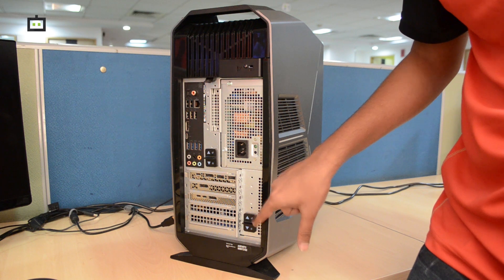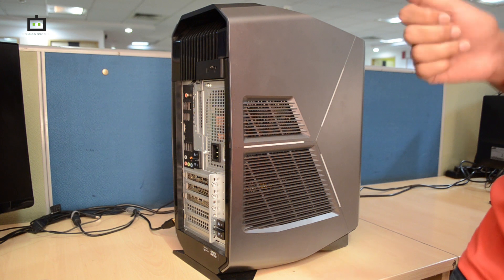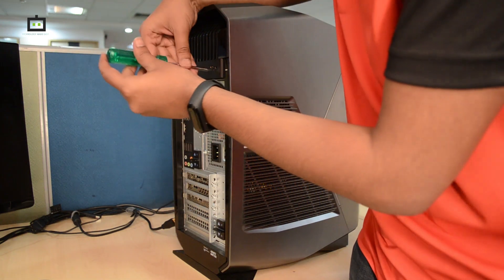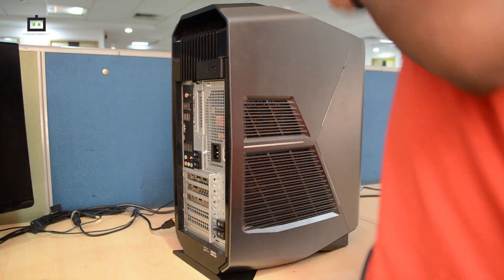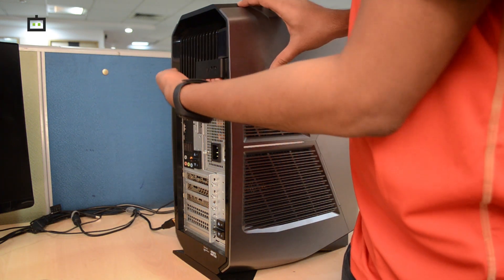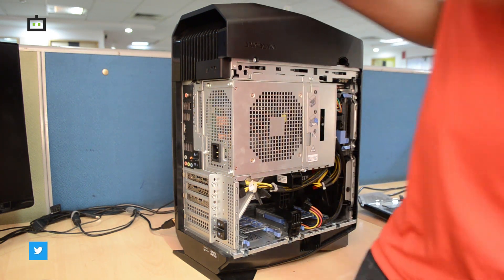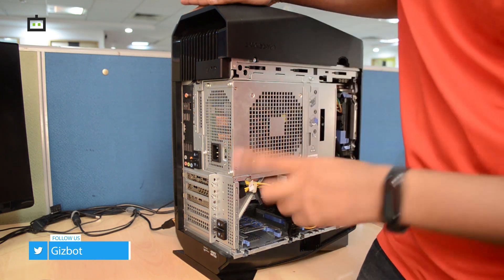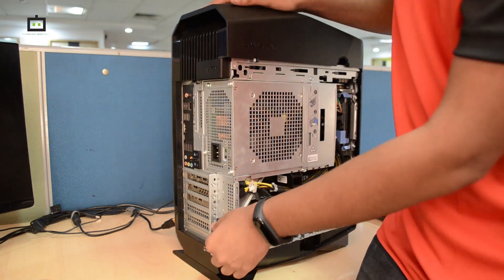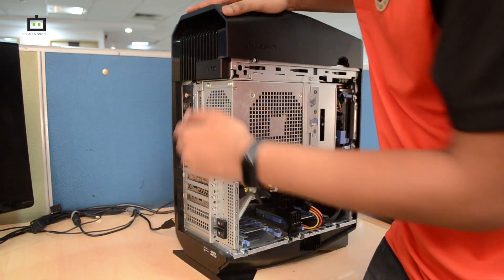I will now show you the internal part of the Alienware Aurora R8 and how you can upgrade this device in the future. To open the cabinet, first unscrew the screw — it takes around 30 seconds — then pull out the black panel and set it aside. There are two knobs on the back; their function is to keep the power supply unit intact. To access the internals, press the unlock and then you can open it.